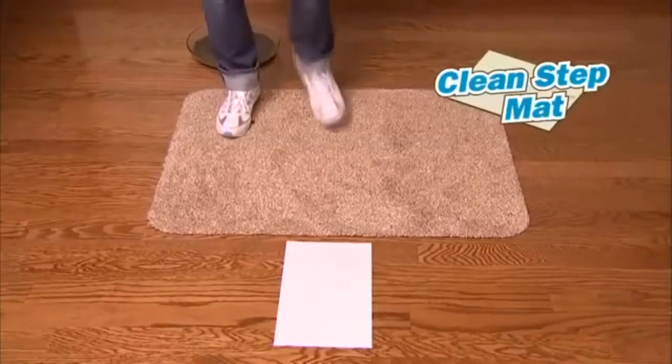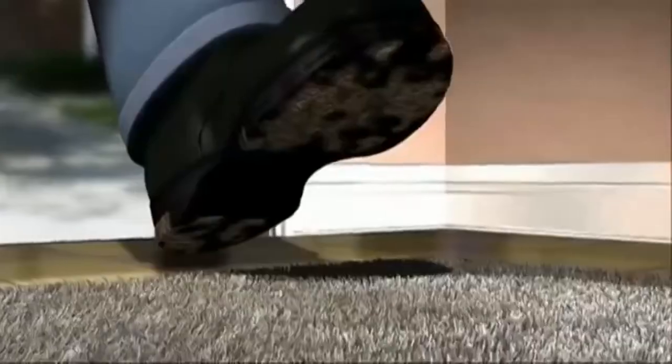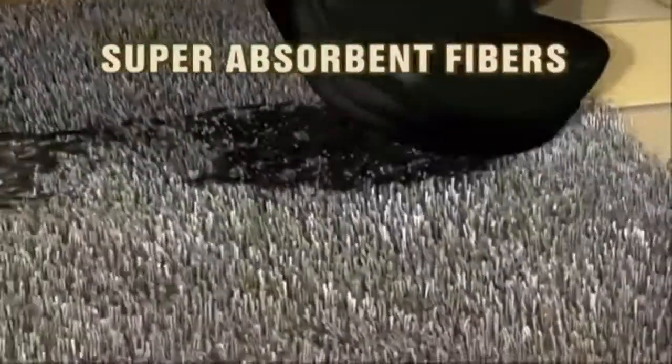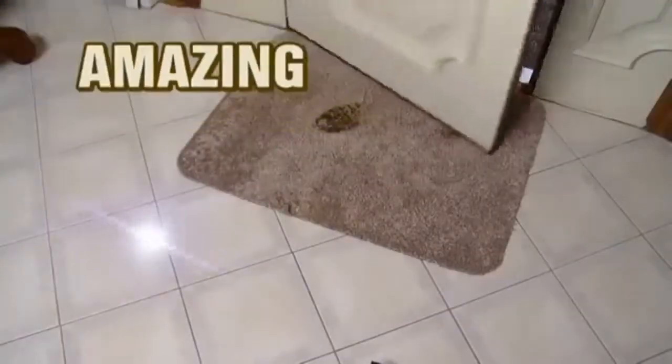Then we stepped in mud and onto the CleanStep mat. It traps mud and dirt like a magnet. Incredible. The secret is CleanStep's super absorbent fibers that trap the dirt and water from shoes instantly — you don't even need to wipe your feet. Amazing.